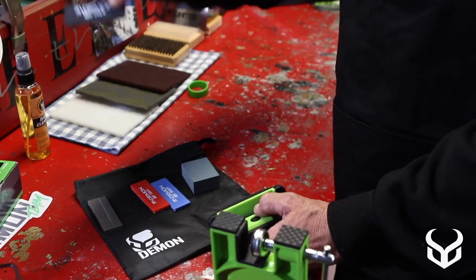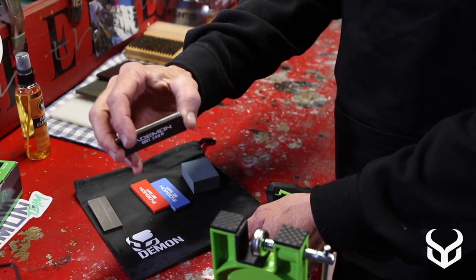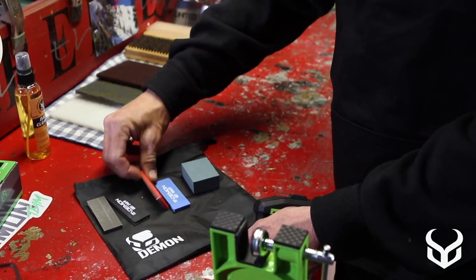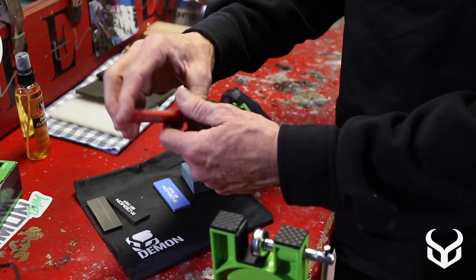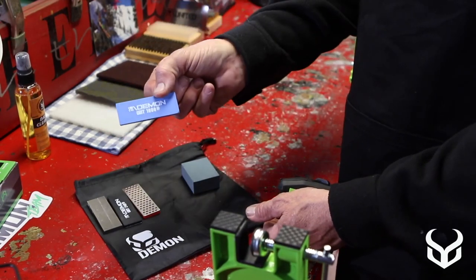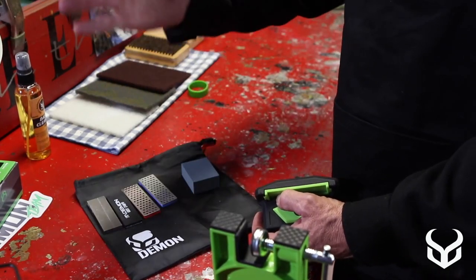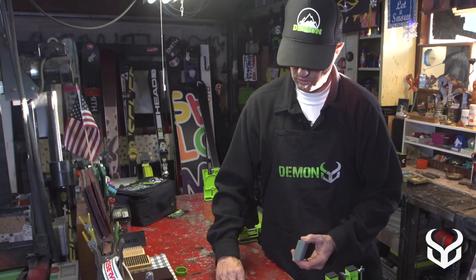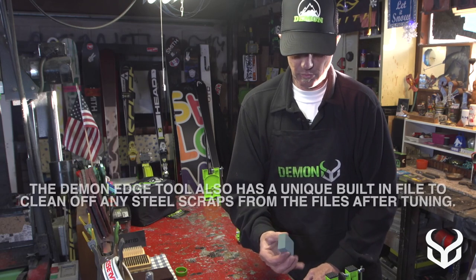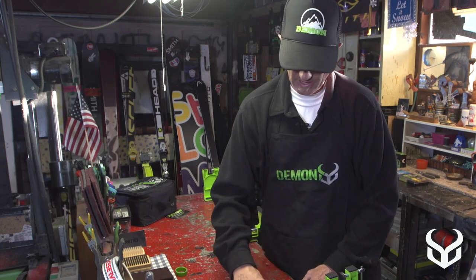Some of the other stones or files you get with this kit: there's a 240 grit — a really coarse grit — and this is what you use first. Then you go to a 500 grit, which is a little finer in the diamond stone, and then you have a 1000 grit which is super fine for the last pass along the edge and is going to fine-tune it down to a really polished finish. The last thing you do in this process is they give you a gummy stone, and with this you can polish the edge and have a really nice super fine finish.